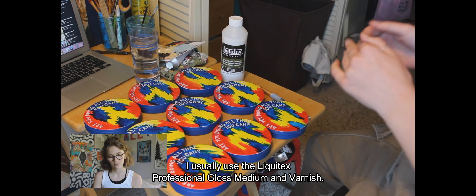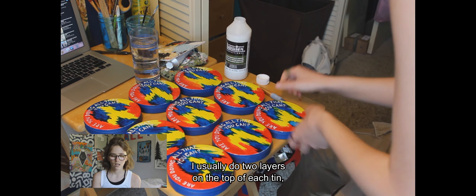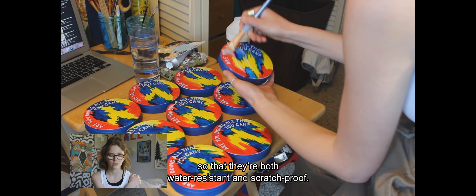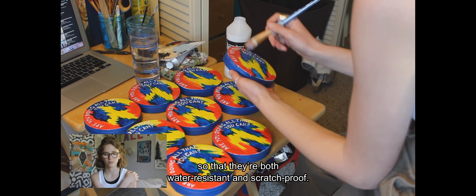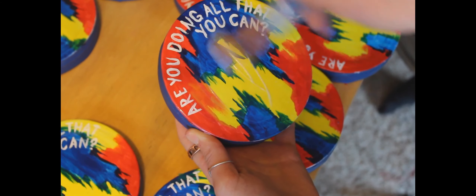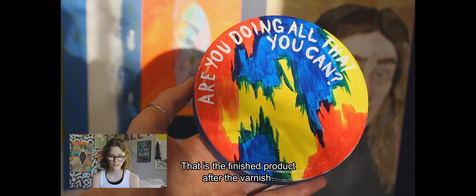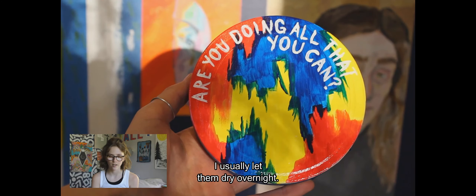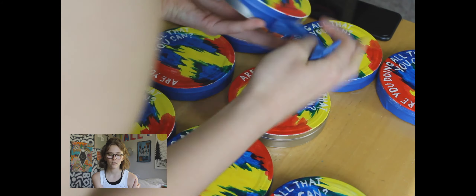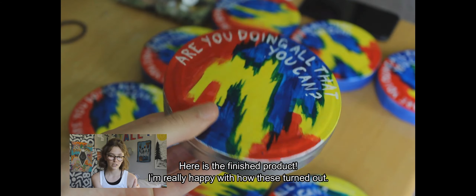I usually use the Liquitex Professional Gloss Medium and Varnish, and I do two layers on the top of each tin to make sure they're both water-resistant and scratch-proof, so you can take them anywhere. That is the finished product after the varnish. I usually let those dry overnight, then the next day I take the painter's tape off, and the next clip will show the finished product.